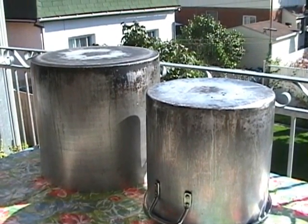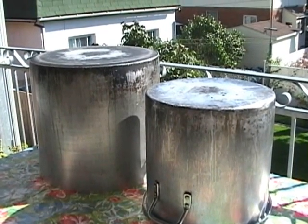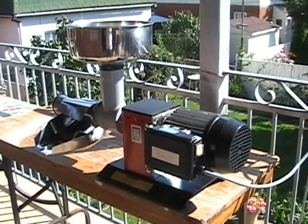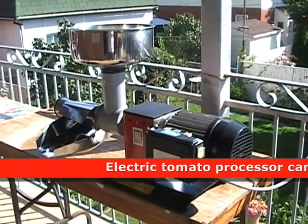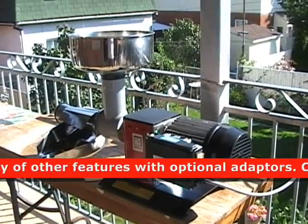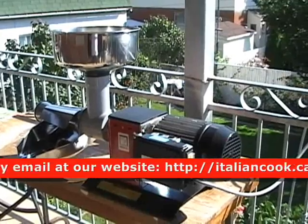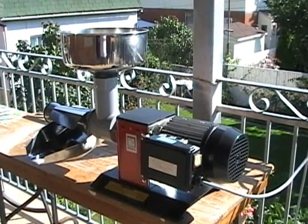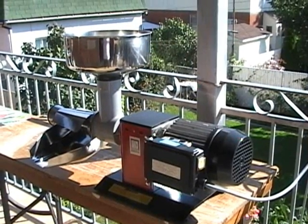You usually see these at corn roasts, usually made out of aluminum, and they're very expensive. Welcome to the Italian Cook. Today we are going to be making tomato sauce. This machine is what we use to grind the tomato into a pulp where we then cook it.